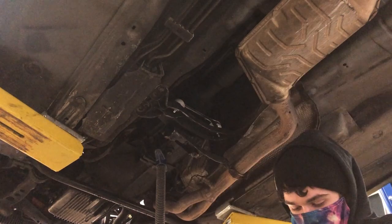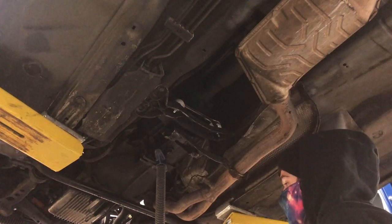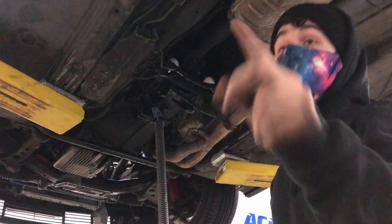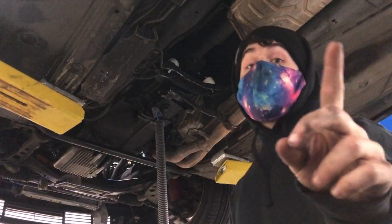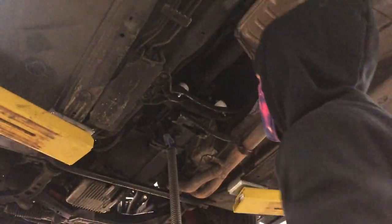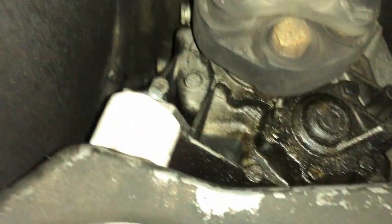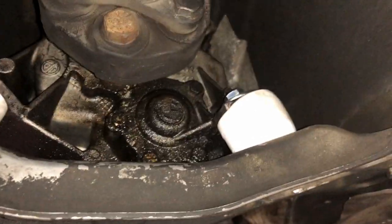These look like they're getting really compressed and I don't like it. It says eight to ten foot-pounds or until they start to compress, and looking at these they're mighty compressed. I should be fine - I'll just back them off a little bit and then we should be good. Both of the trans mounts are in.